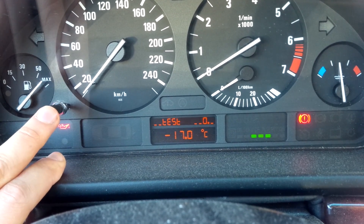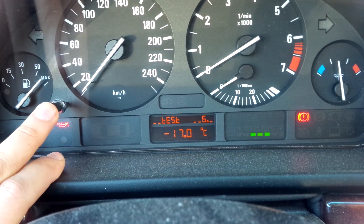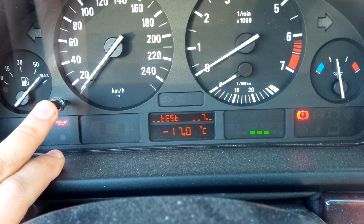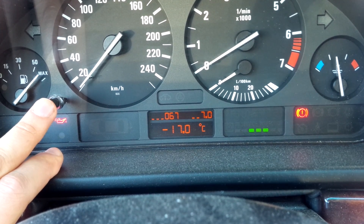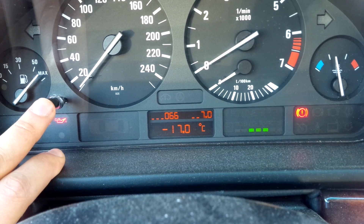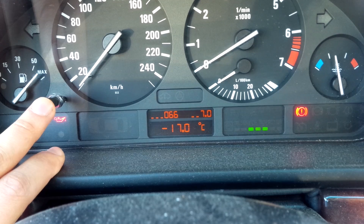Right when it turns to off you're gonna want to press it right away. Now we're gonna navigate to test number seven to check our engine temperature, and the engine temperature is subtest zero. Right now it's at 66 degrees Celsius.